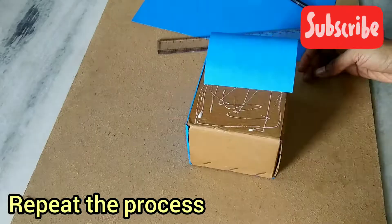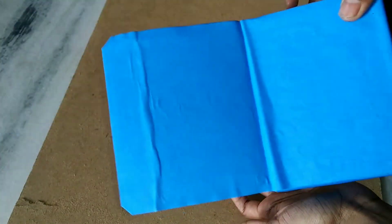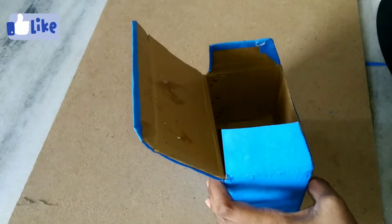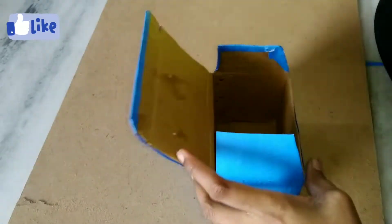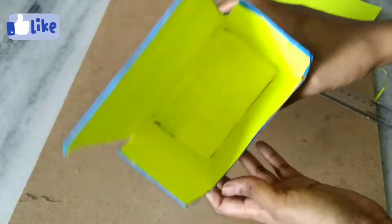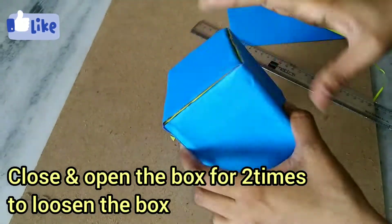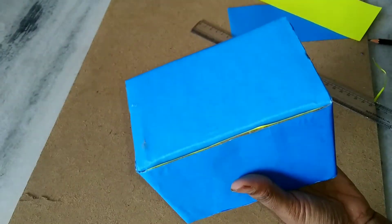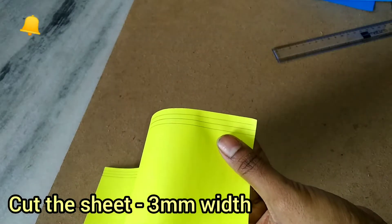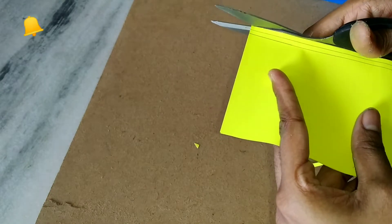We will cover the color sheet on the outer part of the box. I will use the yellow color sheet to cover and close the outer part, making it easy to open and close.